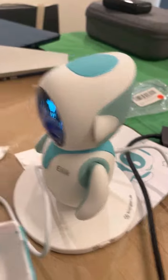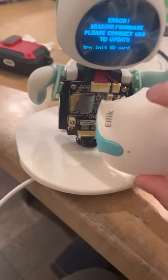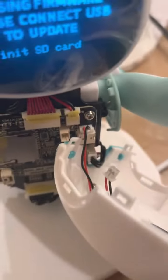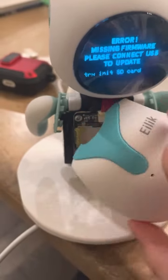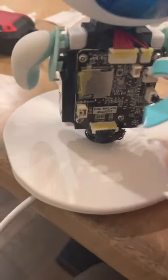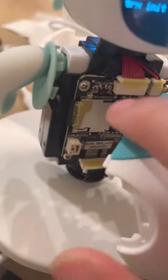So I decided to take him apart. He still gave me the 'try an SD card' message but stopped spamming it. This is what it looks like on the inside — the SD card is in there, that's the vibration motor, and that's the touch sensor.